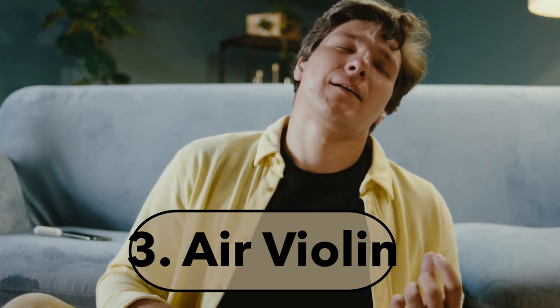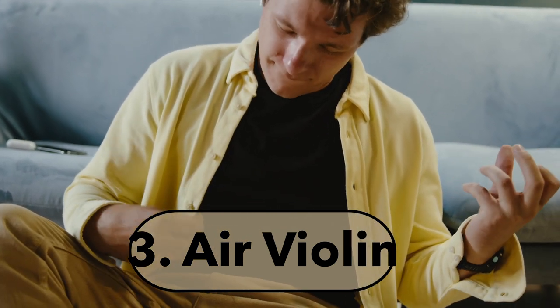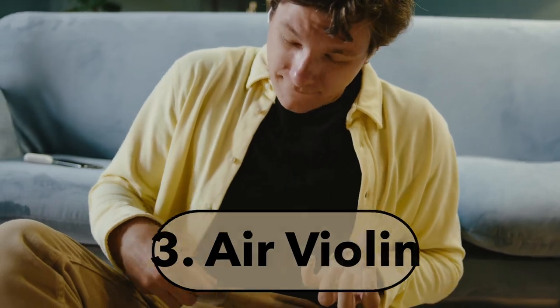The third step is to play air violin and really imagine the tune. Imagine it very clearly — even if it's only a phrase, because it can be exhausting. Play it with the fingers and bowing you would use, but without the fiddle in your hands.